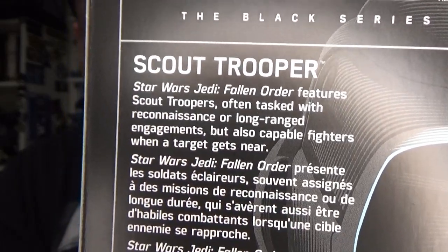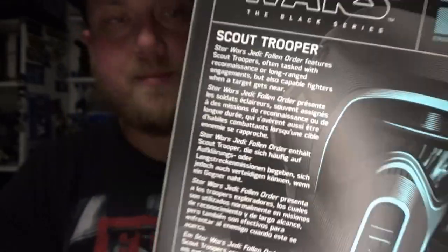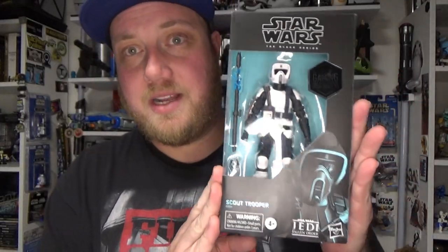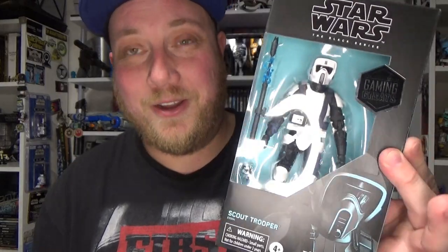There's the Gaming Greats logo on the side and a bit of a write-up on the back if you'd like to hit pause and have a read. Apparently this will be the last one for the year, but do we know that? We didn't even know this one was coming. I'm definitely hoping to get a second one of these — I've got to have two. He looks awesome.